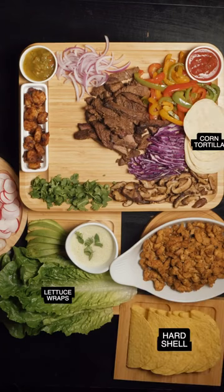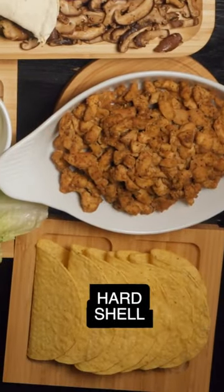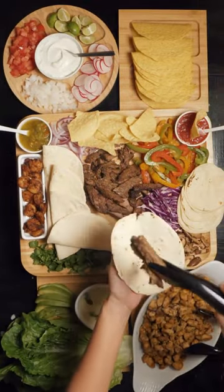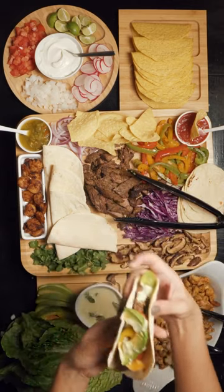Last but most importantly, start filling in any areas with your wraps. I went with flour and corn tortilla, both hard and soft shell, and even threw in some lettuce wraps. Now you get to take in how beautifully your board came out and get to making your tacos. I love how you get to customize your taco based on all the options. Now, enjoy.